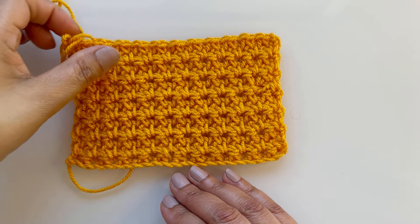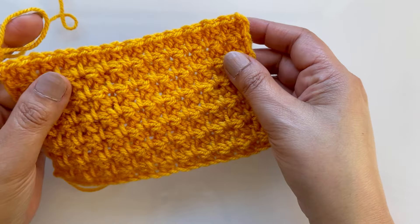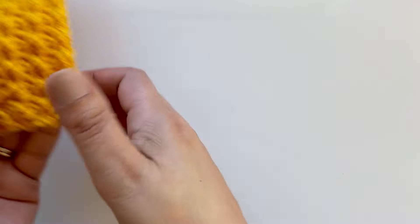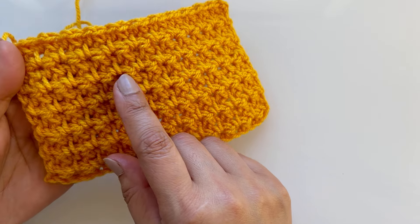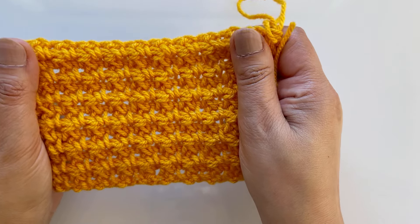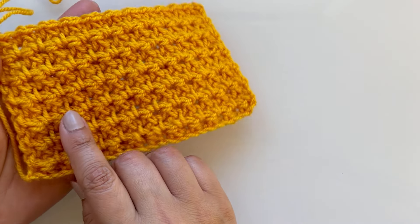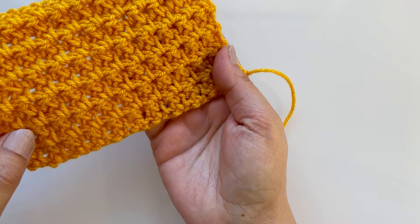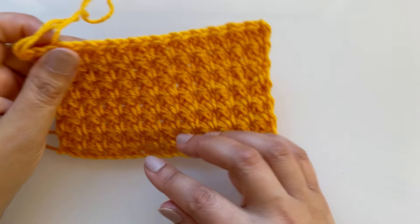Hello everybody, welcome back to my channel! Look at this - it's a one-row repeat and it's both-sided, and it's absolutely gorgeous. Makes a change from just doing single crochet or a moss stitch. It creates this lovely little pattern, both-sided, and you can use both sides. There's a slight difference in the pattern at the front and a little bit different on the back.